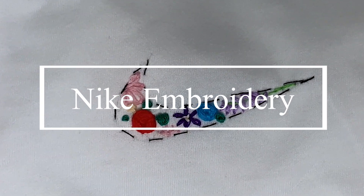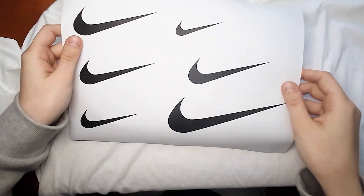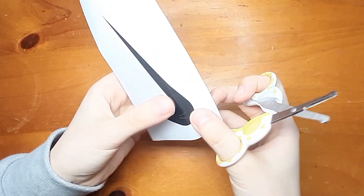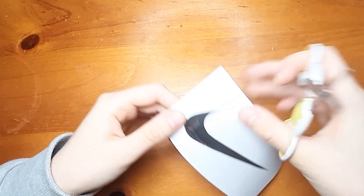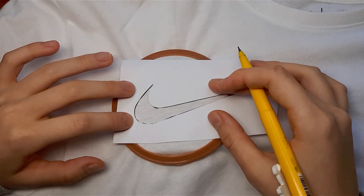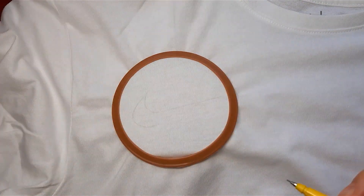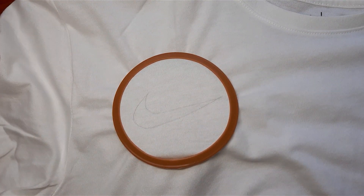The second embroidery pattern I'm going to do is the infamous TikTok Nike flower embroidery. So first, I printed out Nike symbols of different sizes and chose the one that fit my shirt the best. Then cut out the actual Nike sign with a smaller pair of scissors. Here I'm placing the logo on top of my fabric and then tracing it out with a pencil. My logo was a little bit bigger on the fabric than my embroidery hoop, so I just made a rough outline and then free handed the rest of the logo so it would fit.